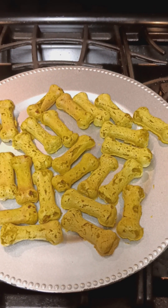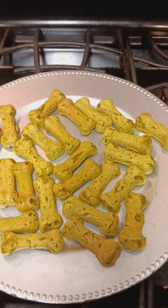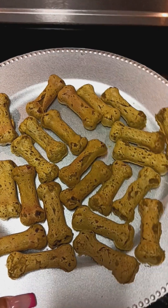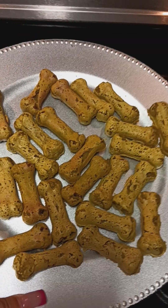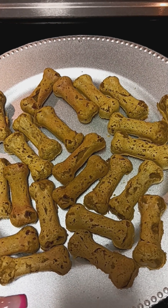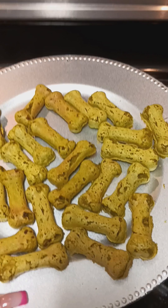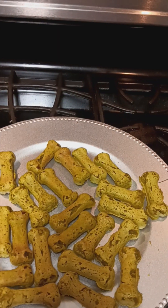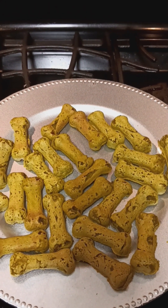Alright y'all, here we have it. These are the pumpkin and carrot spinach dog treats. As you can see, they came out okay. I got a little nervous because the dough was brown, and then as I was cooking them in my Dog Express Treat Maker, they came out green. I guess the spinach decided to take over the coloring of the treat, which is not bad because they still came out okay. I am happy how they came out — another successful dog treat, y'all.